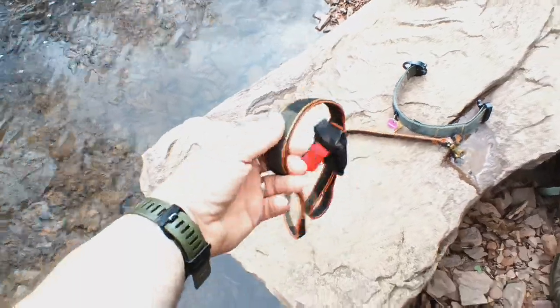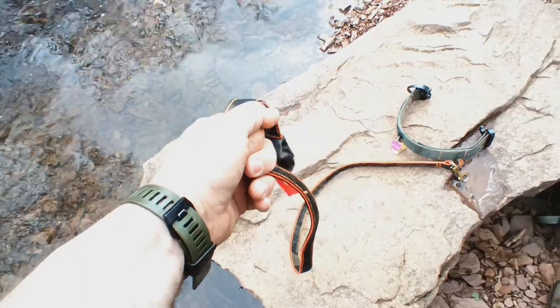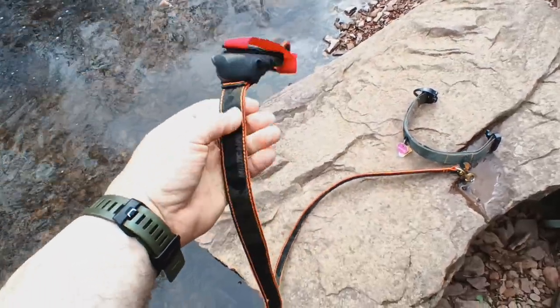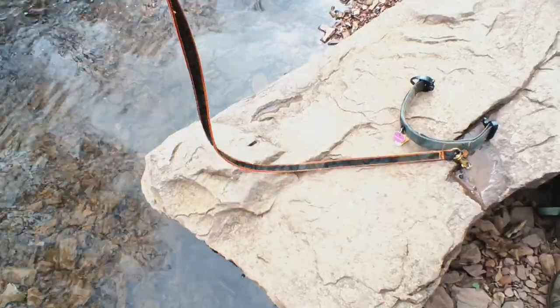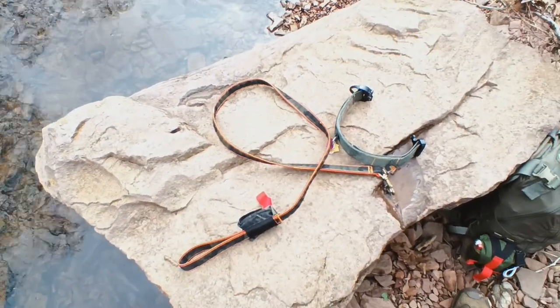When you first get this, it's going to be exceedingly stiff. But as you use it, it kind of softens up — not that it's bad to use while stiff, but it definitely softens up with use. This has really been a fantastic leash. My guess is it'll outlive the pooch, more than likely.